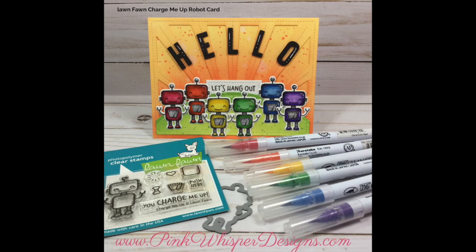Hi everyone, it's Lindy here from Pink Whisper Designs. Today I thought we'd make this fun little robot card, so let's go ahead and get started.